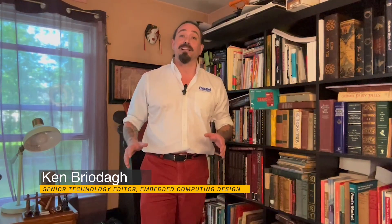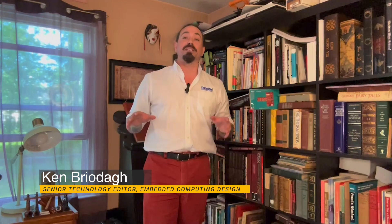Hello developers, welcome to DevKit Weekly. I'm Ken Briotta, Senior Technology Editor at Embedded Computing Design, and this week on DevKit Weekly, we're going to take a look at the PSOC-4000T CapSense Prototyping Kit from Infineon.